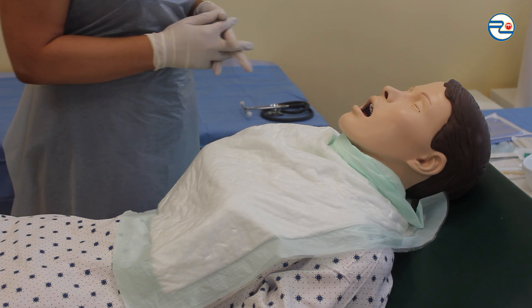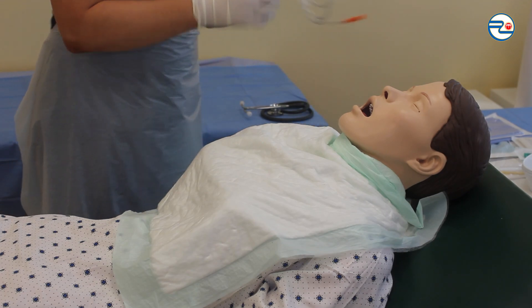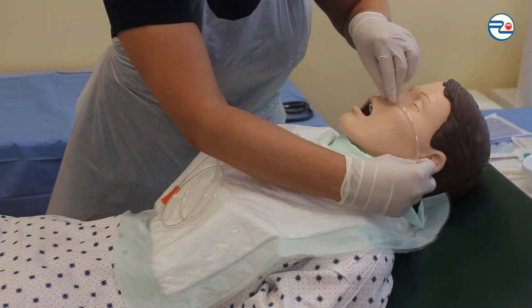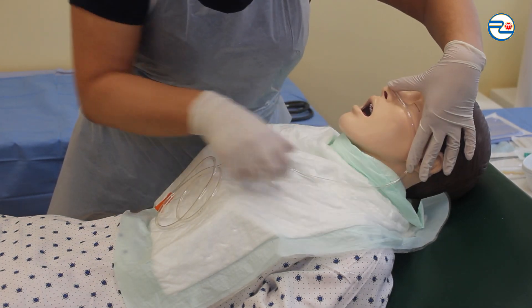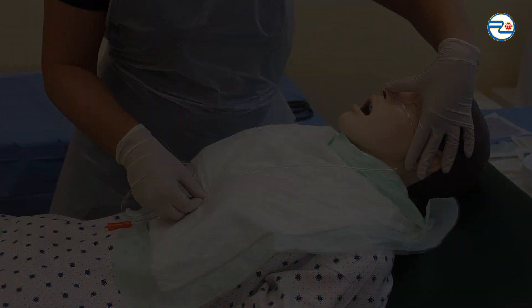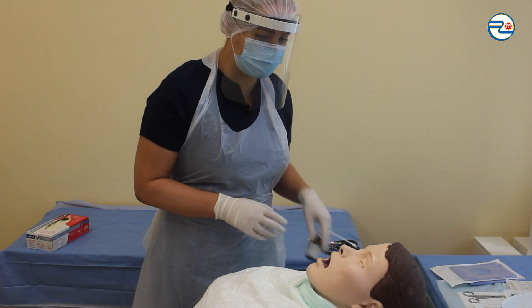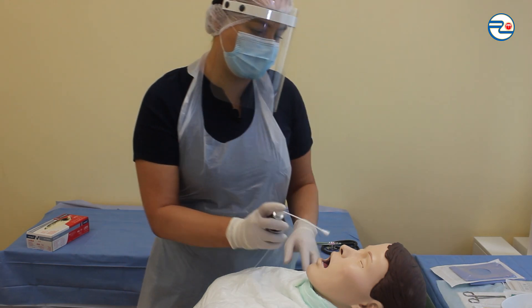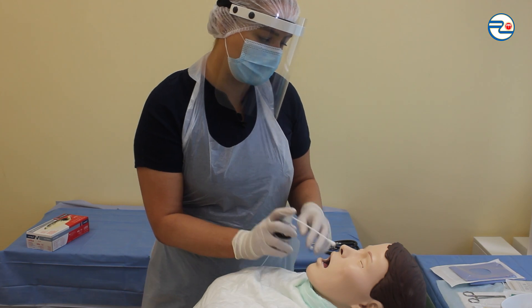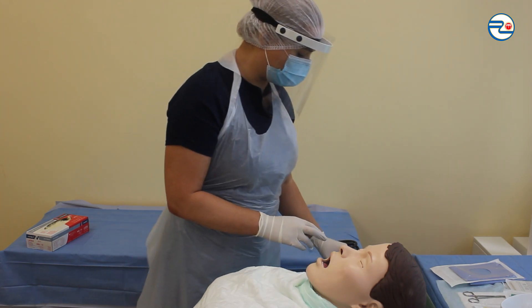Measuring how much tube I need to insert: from the tip of the nose, to the nipple of the ear, and to the xiphoid process. Because air goes better through the right nose cavity, I'm spraying local anesthetic into the right cavity and waiting about 1 to 2 minutes.